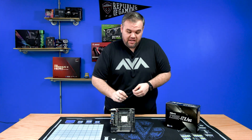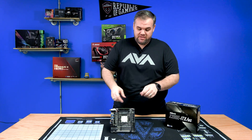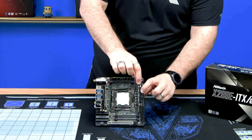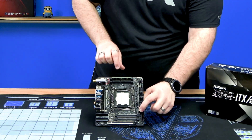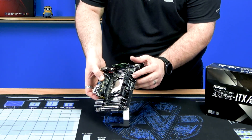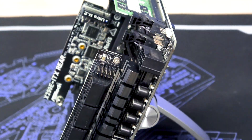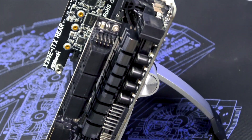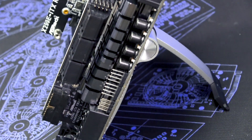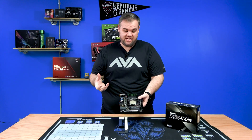The VRM does get hot, and part of that issue is they had to create daughter boards to fit everything on it. There's a daughter board here that has your SATA, USB 2, and USB 3 internal connector. Your VRM cooler is right down under there, so obviously it's going to have a rough life. We take that into consideration when building systems at AVA Direct, making sure we build in a chassis that has plenty of airflow, even for a Mini-ITX system.